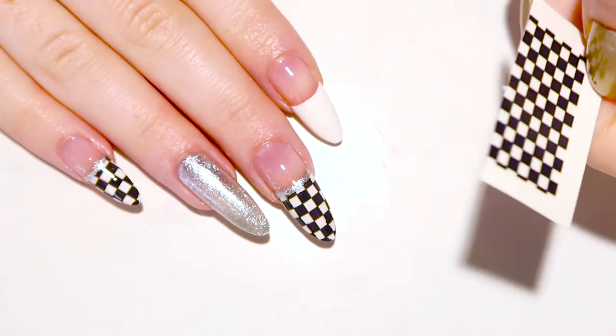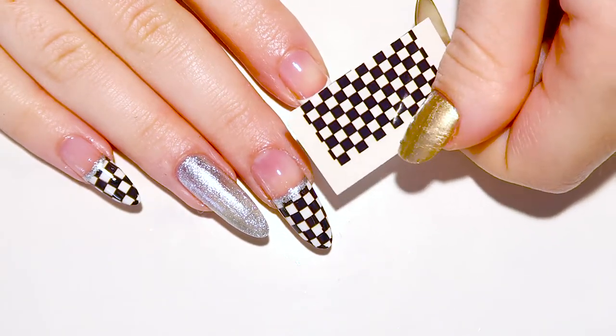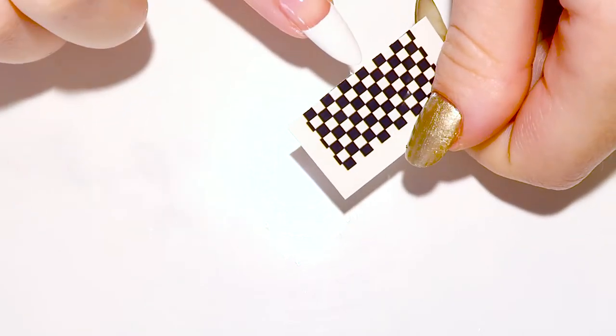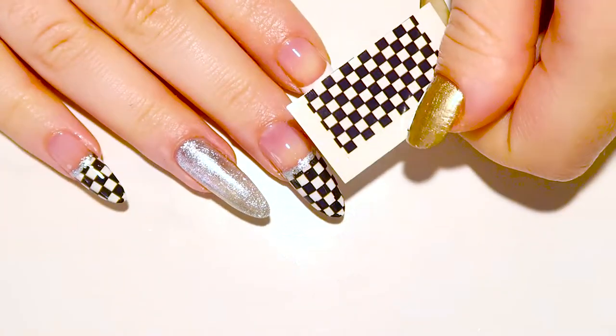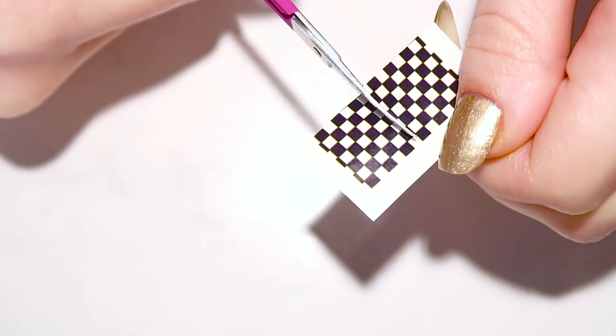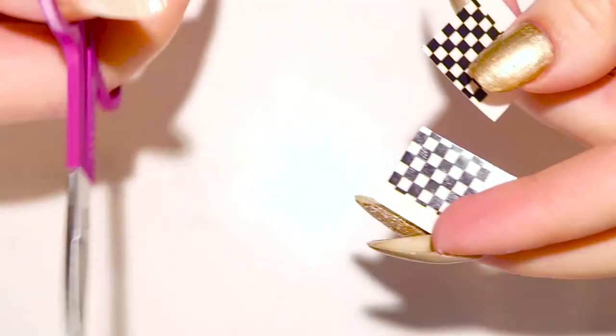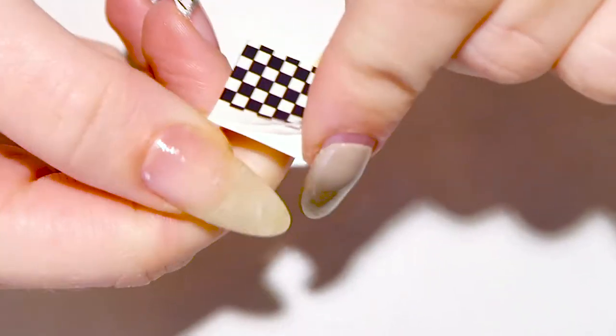Now we're gonna add the checkered flag pattern to the tips. You can freehand this, but just to make life easier, I'm gonna take these decals I have. Make sure to measure and cut them to size. Once you're done that, we can go ahead and apply the decal over our white tip.